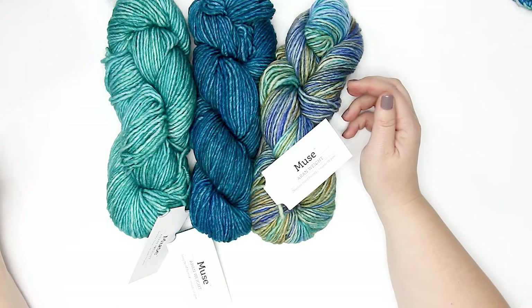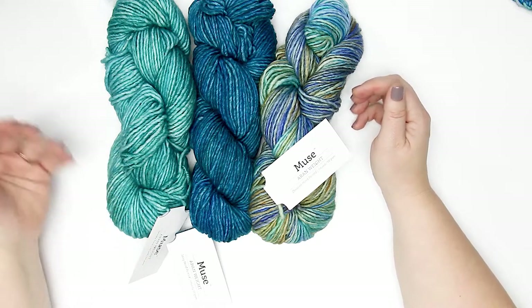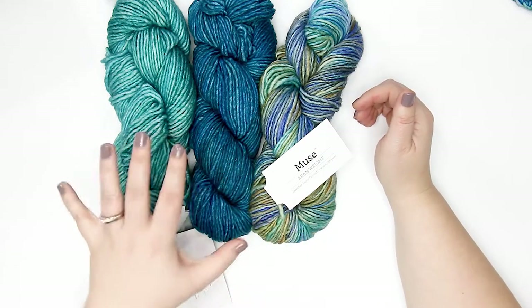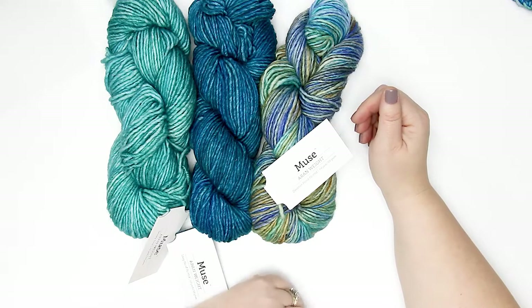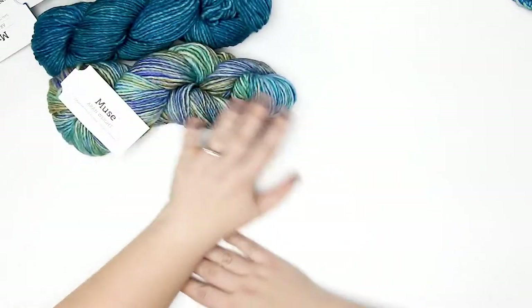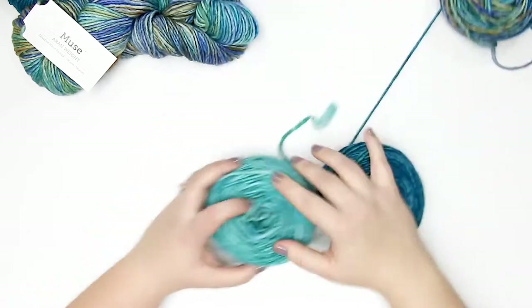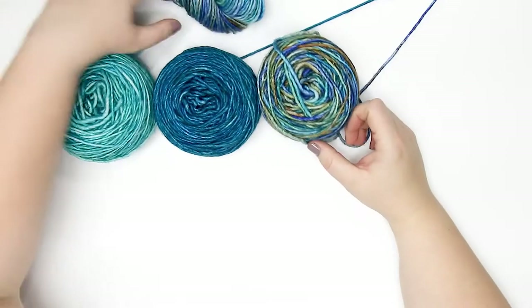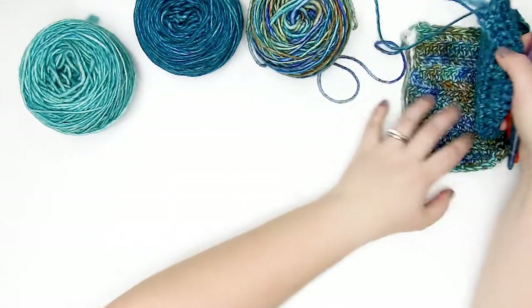There are — I think — 24 different colorways on the We Crochet site, and a lot of them work really well together, like the three I have here. I ordered these specifically for a design I have in mind that you'll be seeing soon. I've got all three colorways caked up — I just love how they go together.